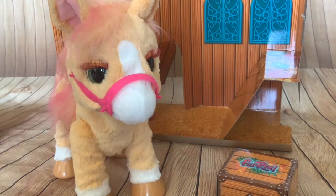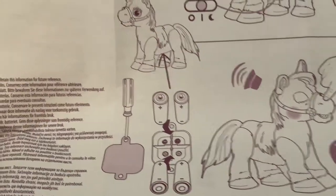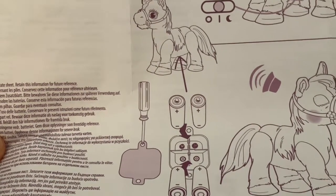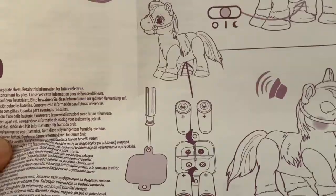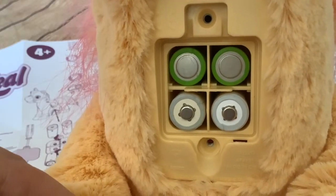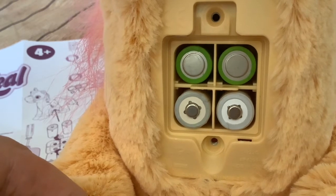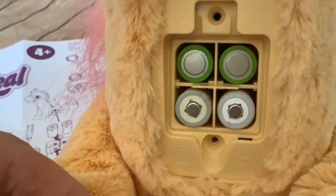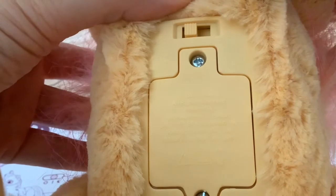So the first thing I'm going to do is get some double-A cells and get this pony powered up. There's a diagram in the instructions showing you where and how to put the batteries in. I've had to use rechargeables because unfortunately I haven't got any alkaline at the moment, but hopefully they'll be okay. Now we'll put the switch on the middle position, which is on.